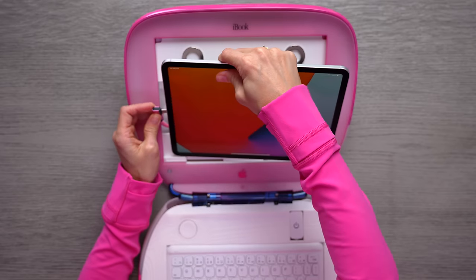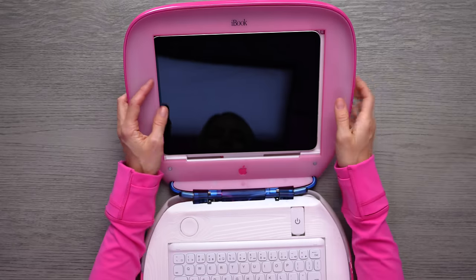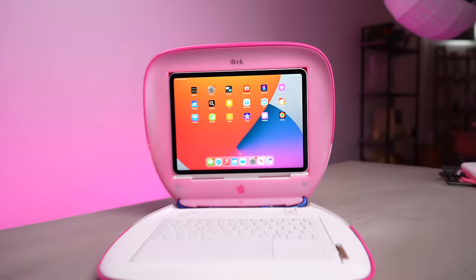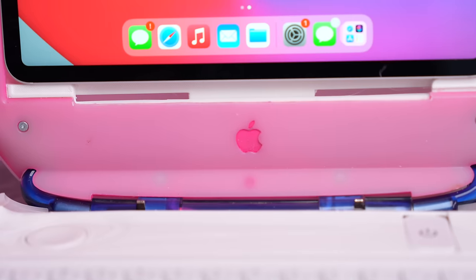He did say because this is a higher quality cable that it was a little bit difficult to get in here — no worries, we will be able to do it. It's so awesome. Look at this, there it is. Oh my gosh, look how cool. I'm actually speechless. Okay, let's turn on the keyboard. And the final iBook iPad conversion is complete.